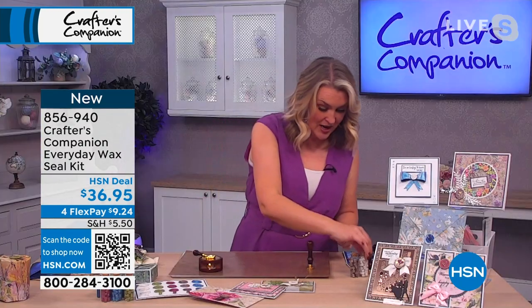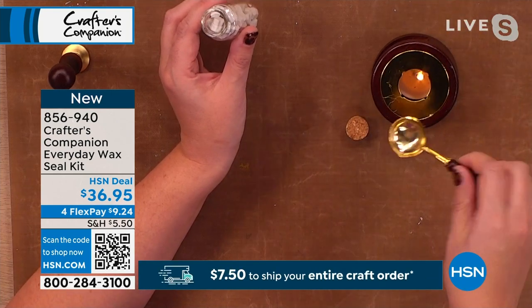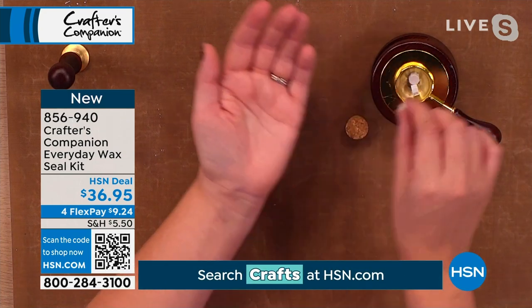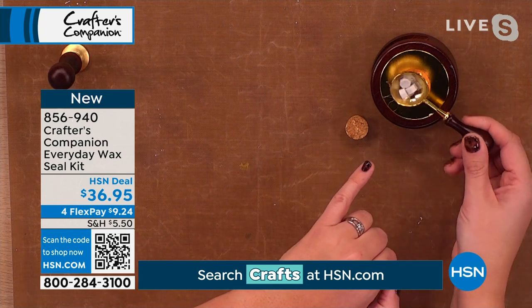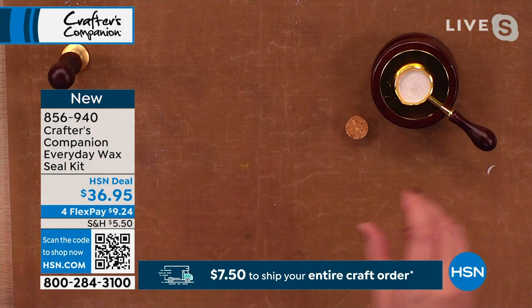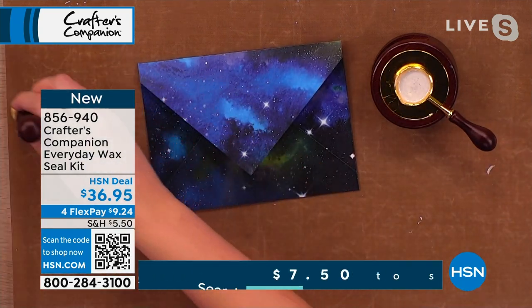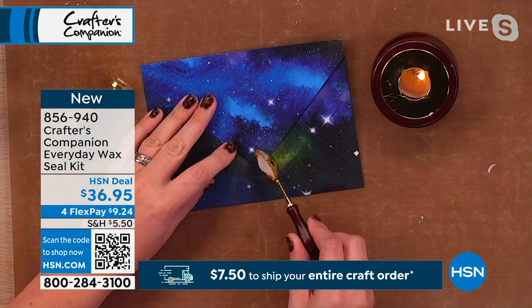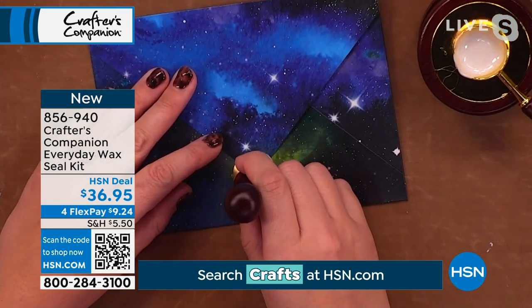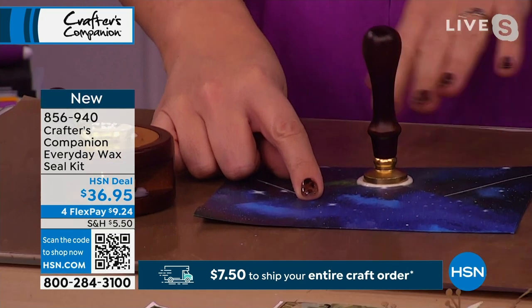I've got the tea light burning in my wax seal kit. For one wax seal, I like to take three little pieces of wax and pop them in — you can see it's already starting to melt. Give it about a minute. Then I take my envelope, switch to the heart stamp, and pour the wax over where I want the seal. Three melts is exactly the right amount. Press the stamp into place and leave it for about 30 seconds.